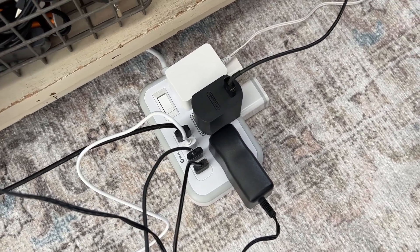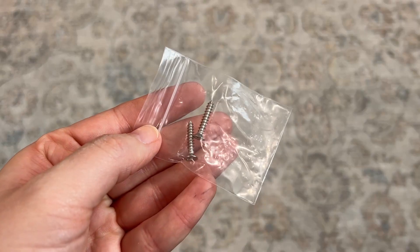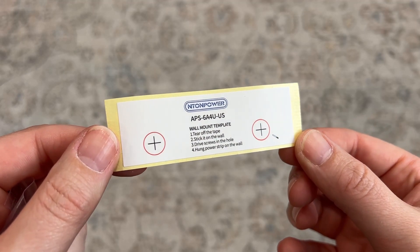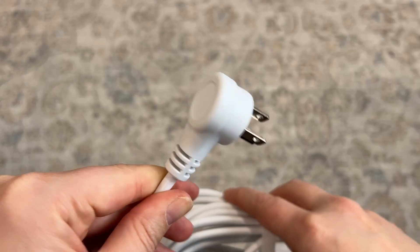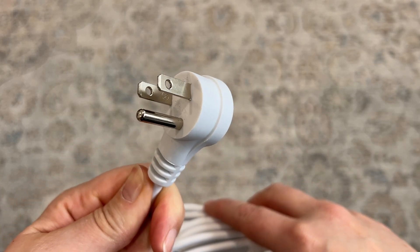You can use it on the floor just like I am, but you can also mount it if you wanted to. It comes with two screws and a little mounting template that you can screw right through, so that you get the screws in the exact right placement the first time without having to mess up and patch your drywall.